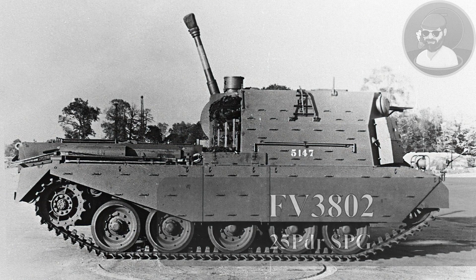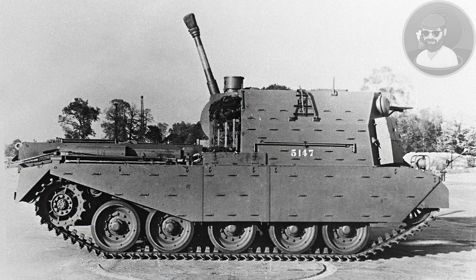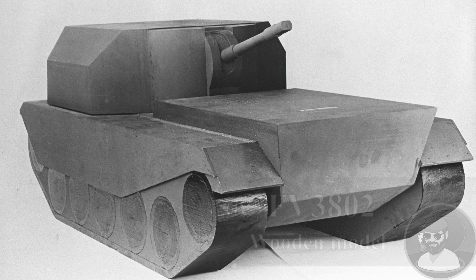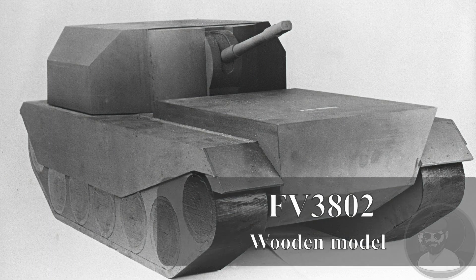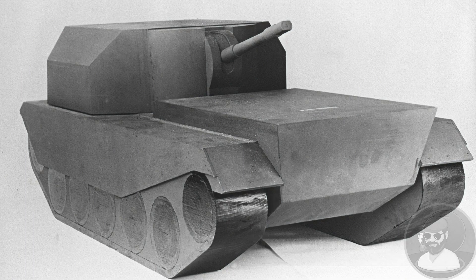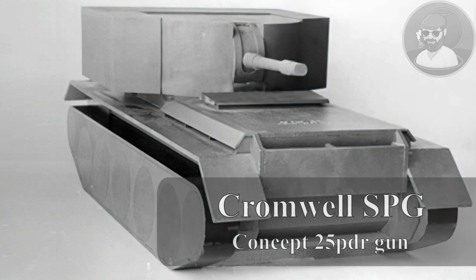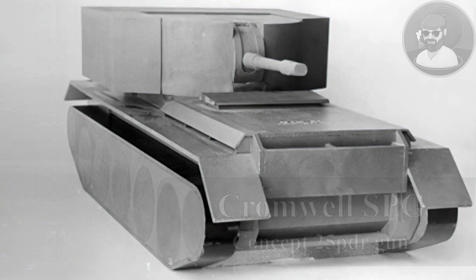The first of these was the FV3802, a 25 pounder gun mounted in a rear-facing arrangement on a Centurion hull with very high angles of elevation for effective bombardment over ridgelines and a large ammunition capacity. The hull itself was shortened with one road wheel removed for five in total. An initial wooden mock-up model was made which bore a striking resemblance to the proposed Cromwell self-propelled gun, which was also to mount a 25 pounder in a rear-facing casemate but was never built.